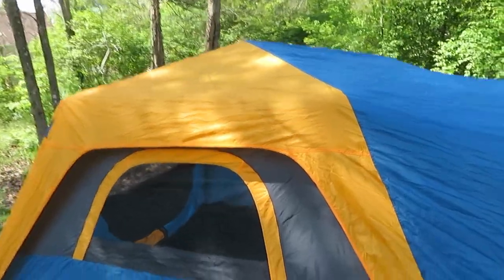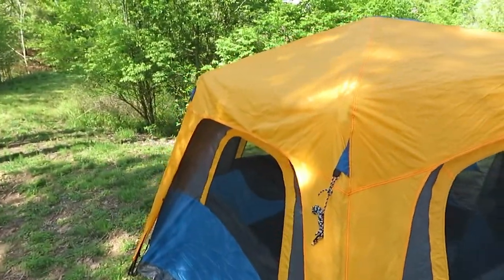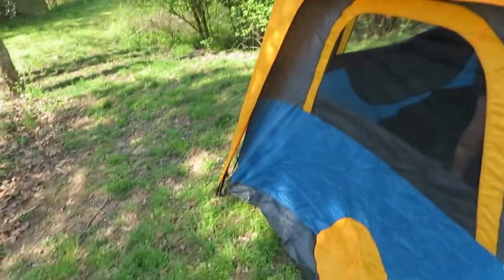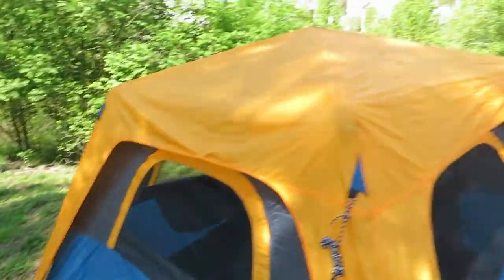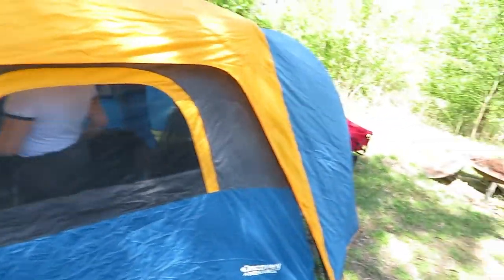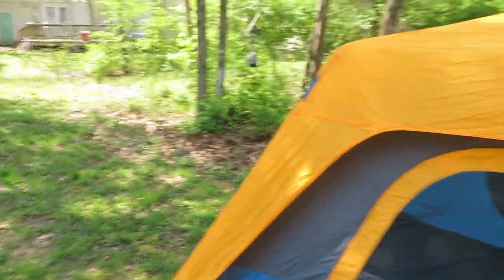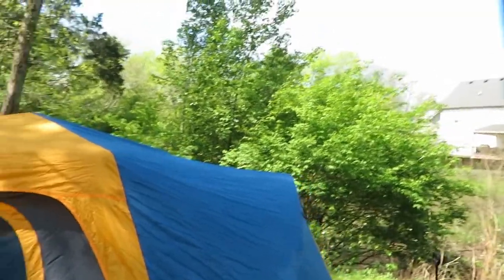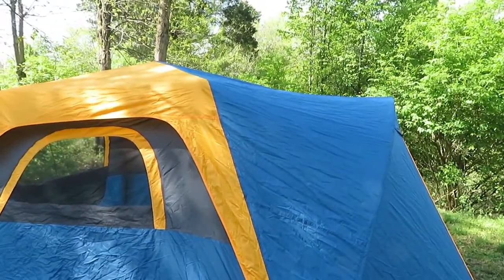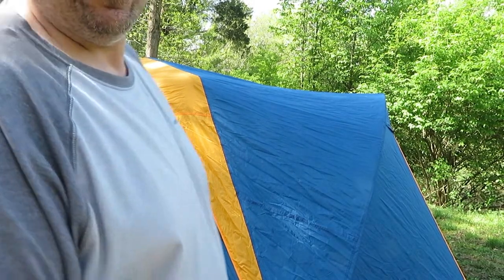We got it all set up. It's one of those insta-tent kind of deals — Discovery Channel Adventures. It's probably made by Coleman or whoever makes Coleman's tents, so it's pretty similar. I'm going to sweep it out a little bit and start spraying these seams, especially around the windows. I want to get it all set up so I can see what actually has to be sprayed. I've been using this spray for quite some time, many years.